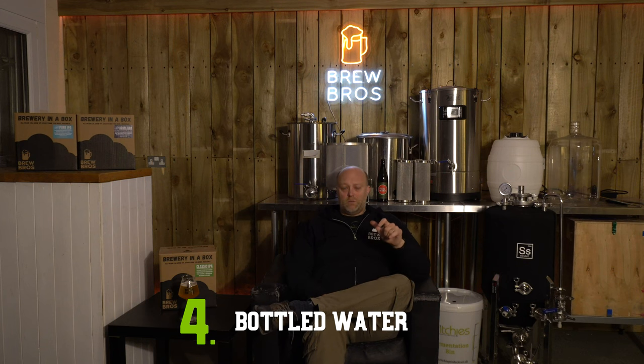Bottled water is good because it has the right mineral content with no chlorine or undesirable flavours, and it removes the issue of whether you live in a hard or soft water area. We live in a hard water area here which is not ideal for quite a few styles of beer. Once you've successfully crafted a few brews, you can start looking at the water profile and adjusting in terms of calcium, chloride, sodium, and so on — something to explore further down your brewing career.